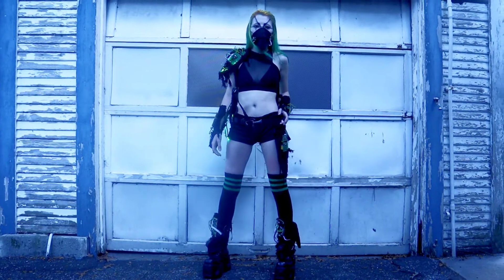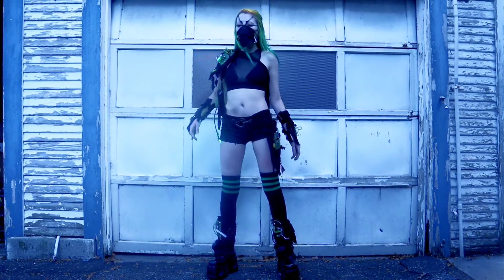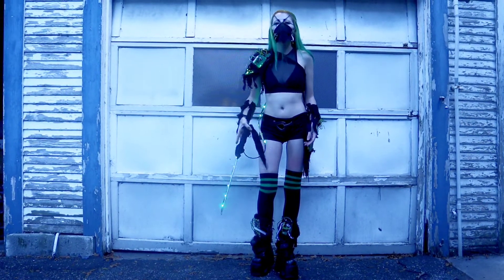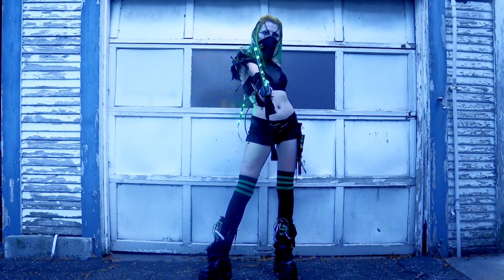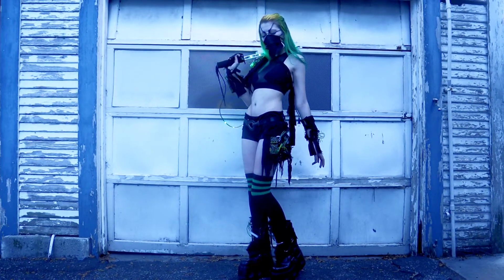Hello, spooky people! It is Lilith, and welcome back to my channel. I hope you're all having a whimsical day. Today I will be sharing with you how I made this year's Halloween costume, which I'm describing as an amalgamation between cyber-goth fashion and the cyberpunk aesthetic.